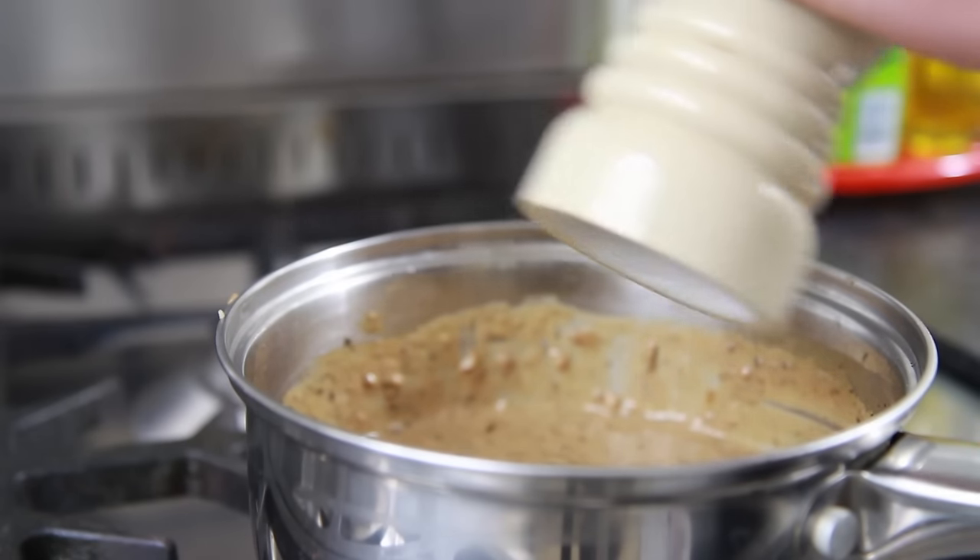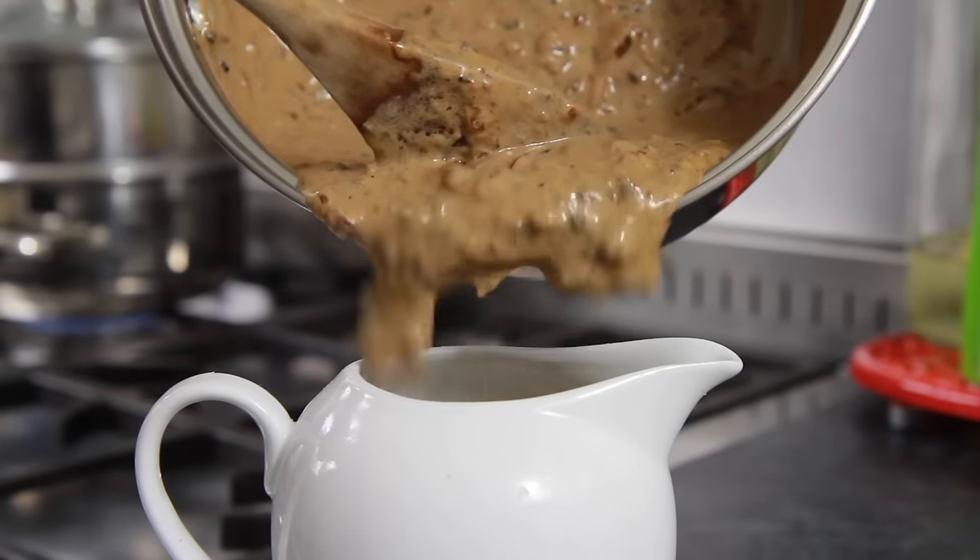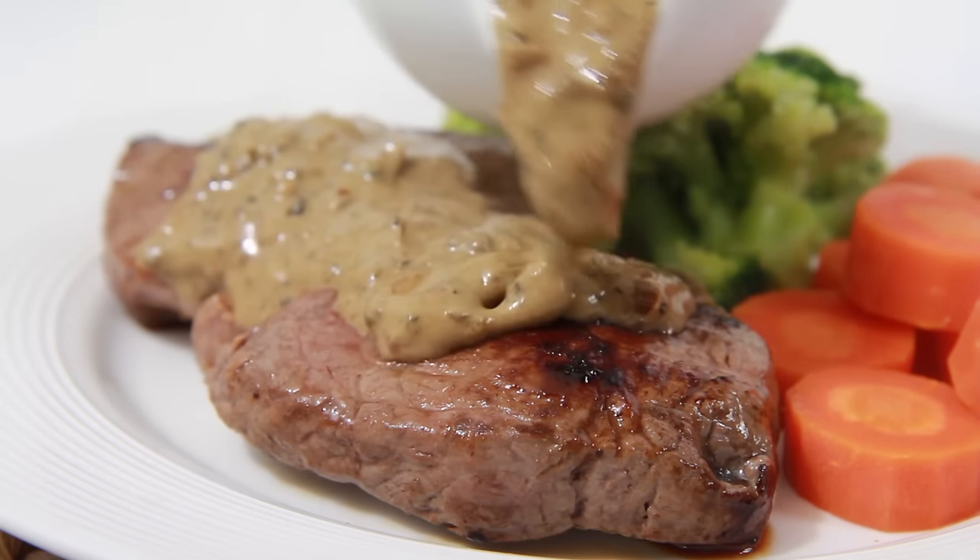Then season generously with some salt, remove from the heat and serve straight away over a nice big juicy steak.